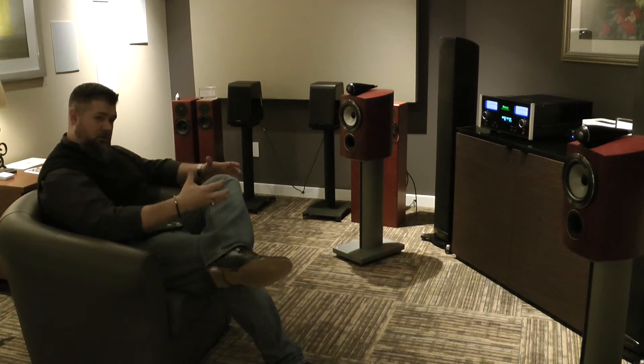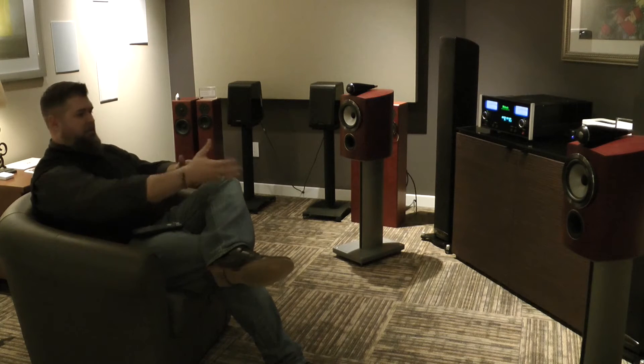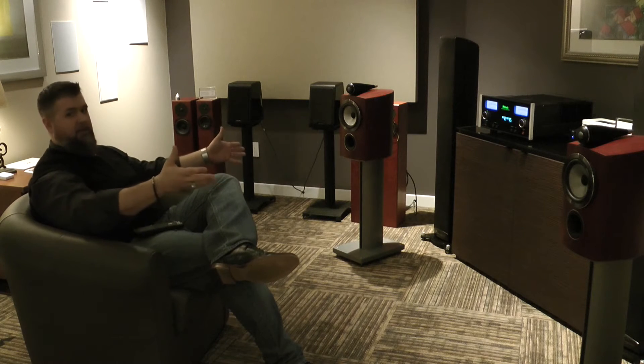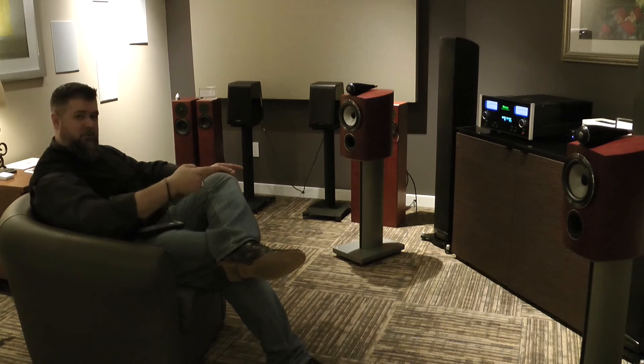Because these stands are now heavier and denser, when the sound comes out of the speaker it won't vibrate the cabinet as much and affect how these speakers should really sound in the room. So I'm going to sit here and enjoy these speakers.